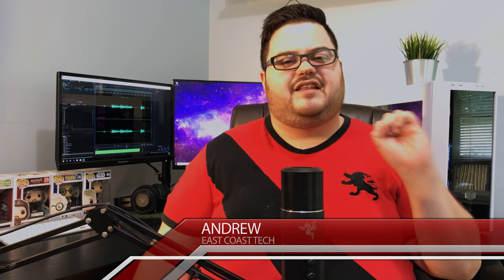What's going on, guys? Andrew here with another episode of East Coast Tech. And do I have a laptop review for you — the Dell Inspiron 13.